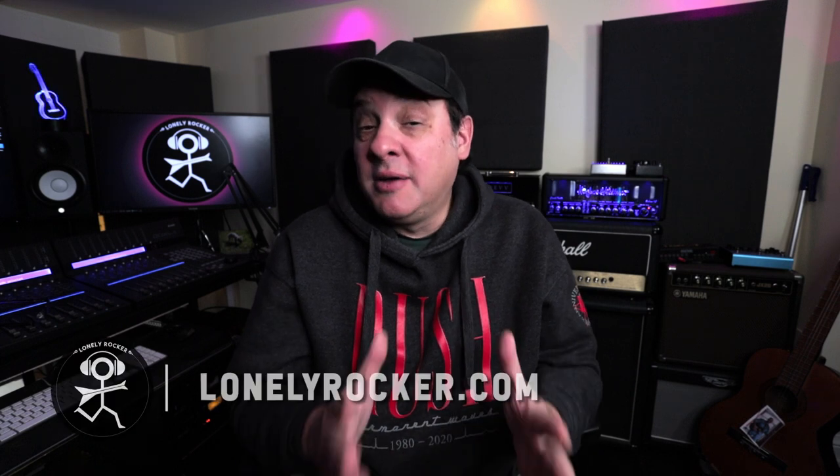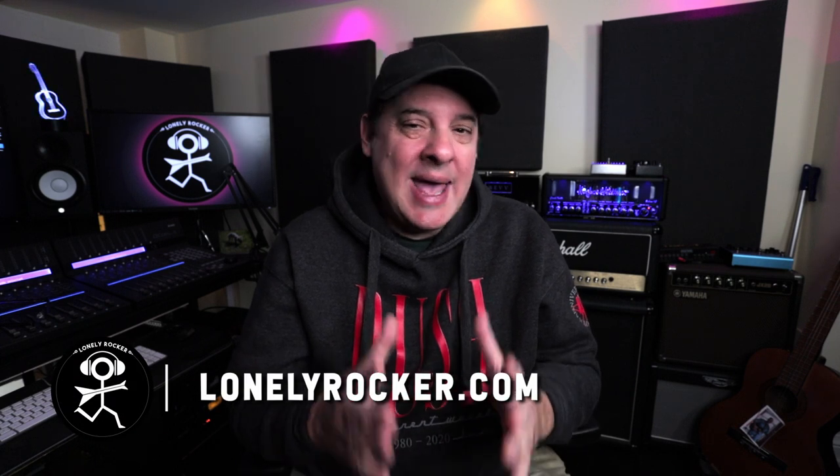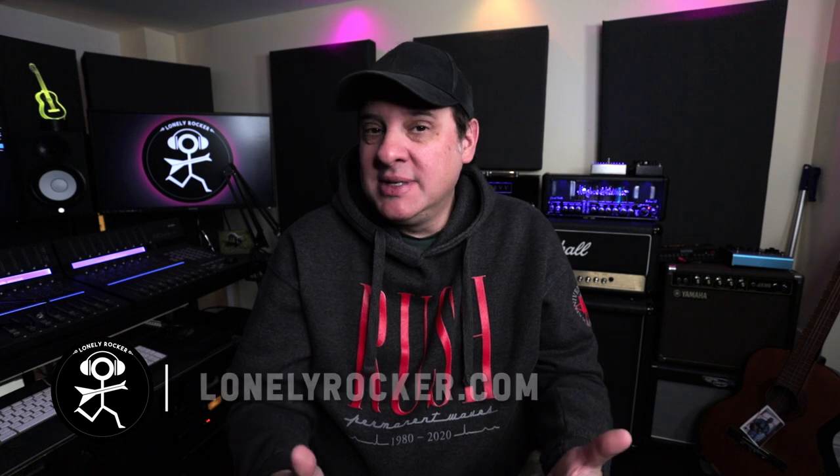For those of you who follow my channel, you know that I love good tube amps, but almost as much as the amps themselves, I love the accessories that enhance the experience of using an amplifier.